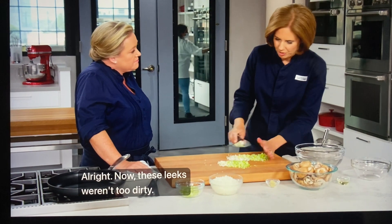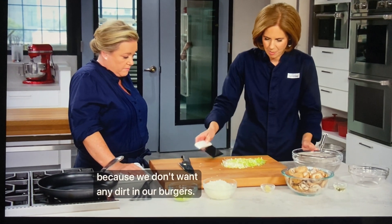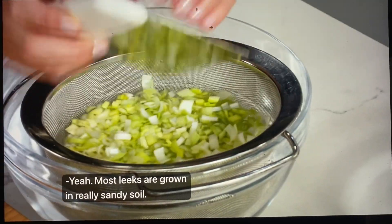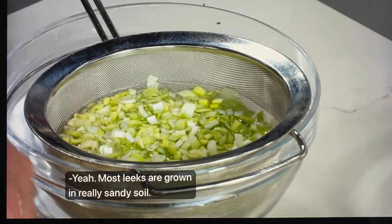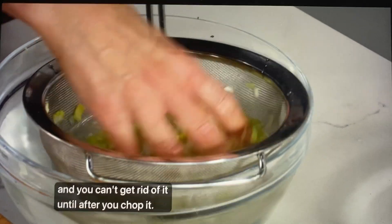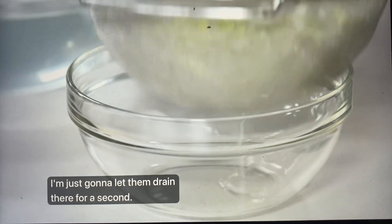These leeks weren't too dirty, but of course we want to clean them so we don't want any dirt in our burgers. I'll put them into a little water bath. Most leeks are grown in really sandy soil and that soil can work its way up into the layers — you can't get rid of it until after you chop it. I'll just let them drain there for a second.